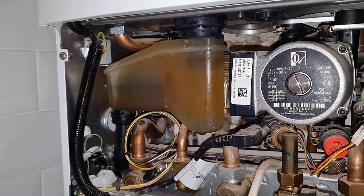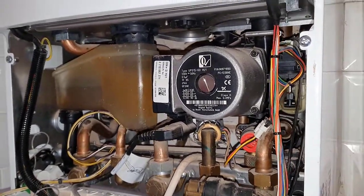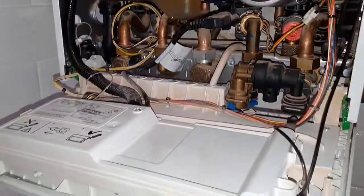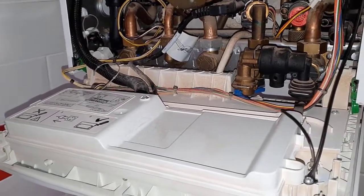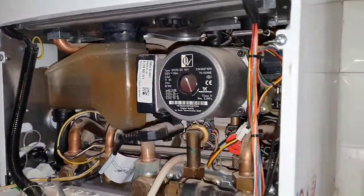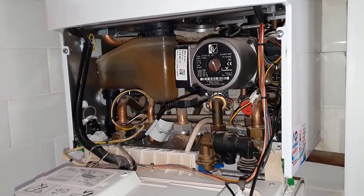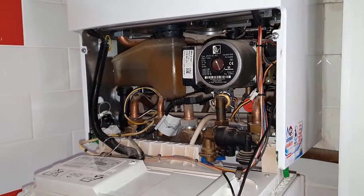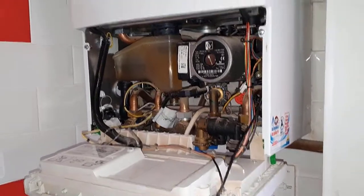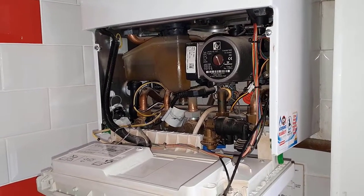I've been running the boiler for a bit in hot water and heating, and it seems a lot quieter now. You've seen how to get the trap off, the technique, the measures you need to take when covering the PCB, and how to get that pipe off. If you're looking for boiler repair training, you can click on the link below to find out more about our boiler repair accelerated training course — for new engineers, gas portfolio engineers, or installers. That's it from me, I'll see you in the next video. Bye for now.